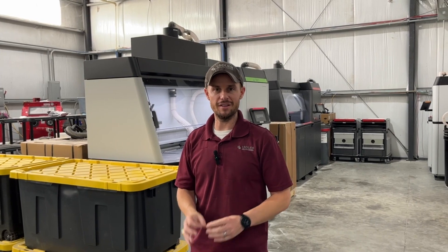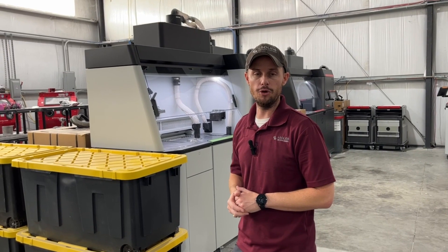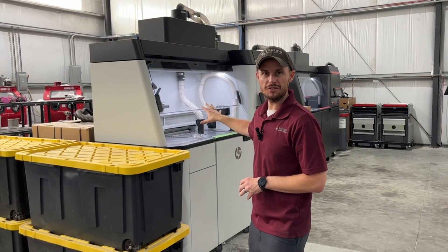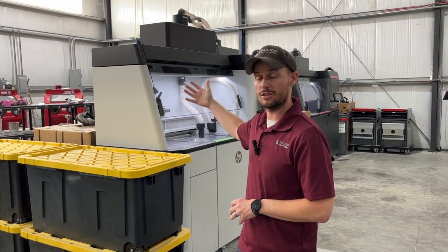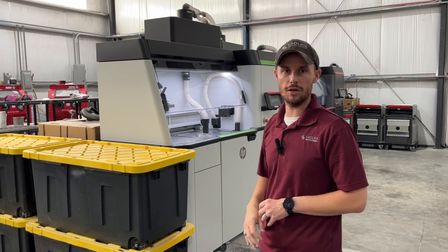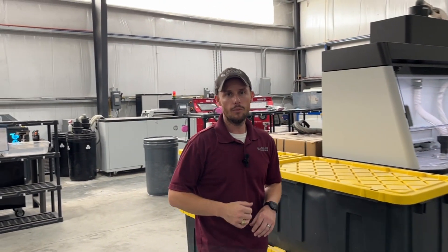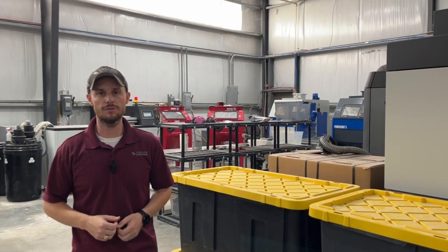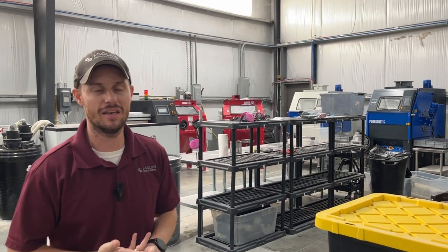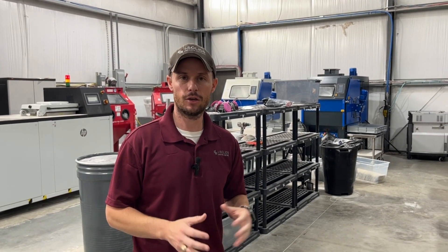Now that you've seen the challenges and the scale at which we're having to deal with it, let's look at the entirety of the process before the parts get vapor smoothed to see what we can do to reduce the potential for contamination. First, we have the unpacking process where parts are removed from the powder bed after printing. This is a pretty well-controlled process with its own processing station and negative pressure system, but there is general handling that occurs. From there the parts get moved to depowdering — we have automated and manual depowdering systems, and we try to control these with clean blast media. Nonetheless, there's a lot of handling and potential airborne particles that could drop onto the parts.